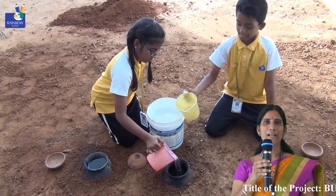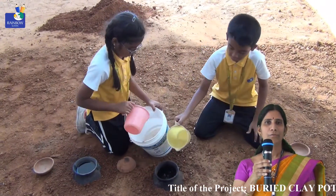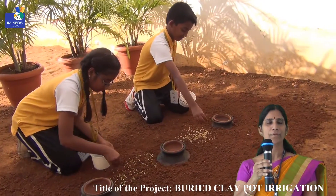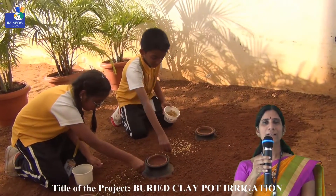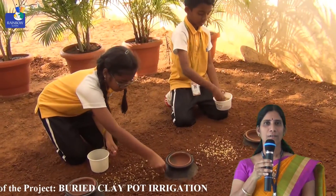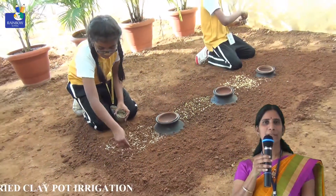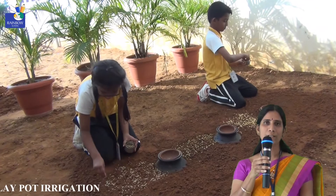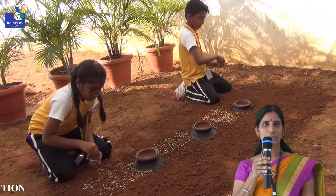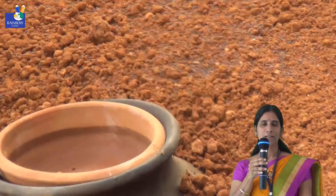Whatever nutrients or manure we add is mixed in diluted form inside the water, so only the plants utilize these nutrients — it cannot reach the weeds. This method is mainly useful for vegetable crops, and hectares of plants can be cultivated using buried clay pot irrigation. Fertilizers are mixed directly with the water in the pot, so there is no wastage of fertilizers or compost — we can save 50% to 60% of fertilizers. This method is also best in areas where salinity is the main problem. The salts present in the water move away from the root zone, so plants grow well.